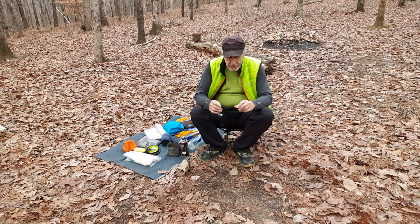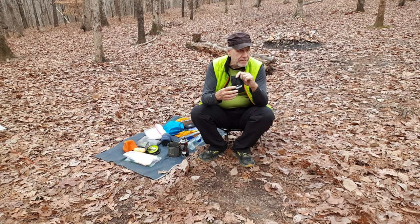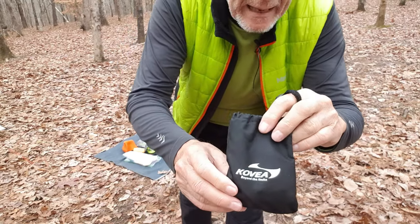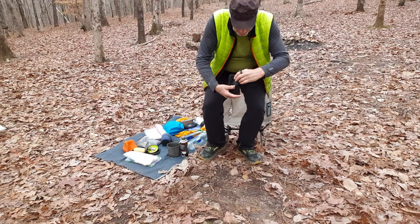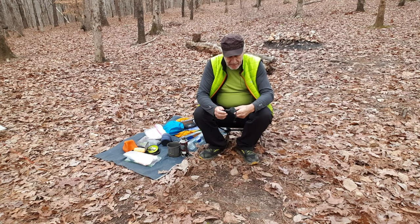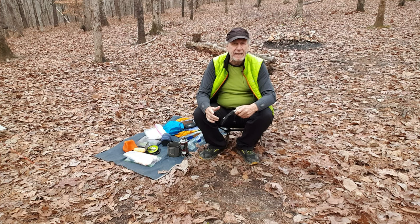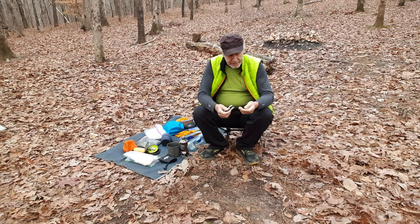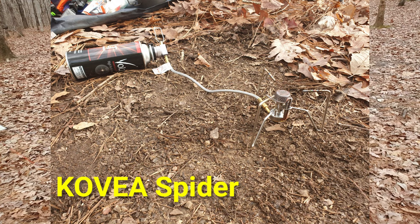I had two stoves in there I could use. One is this Kovea — that's a Korean product. Mike being Korean, he says 'covea,' but here in this country we say 'covea' — wherever you're at, that's the correct way to pronounce it. I also had the Optimus Vega. I brought the Kovea Spider — you can see why it's called a spider — and it comes with a little igniter.